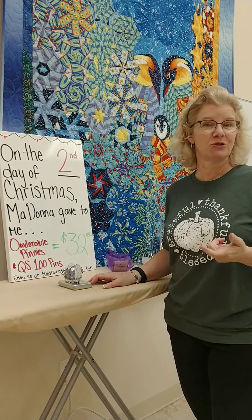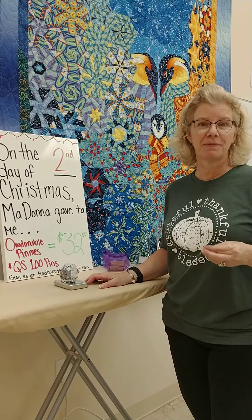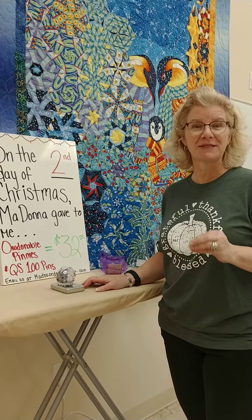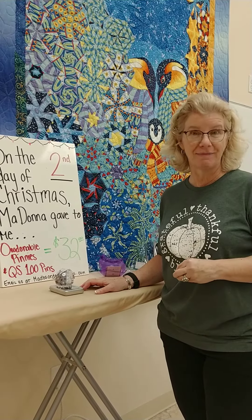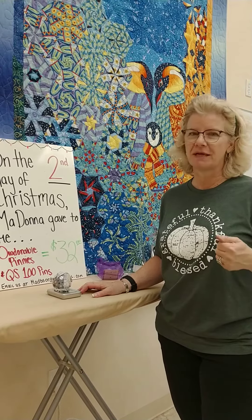On the first day of Christmas, I showed you an item. You get to go in and email us at madbeesorders@gmail.com and say yes, I want day one. If you're not interested, don't send me an email.